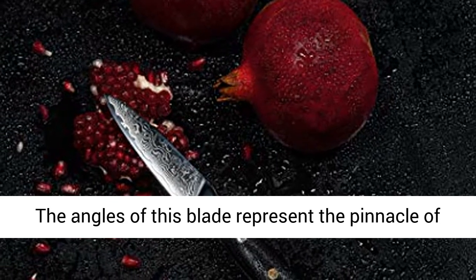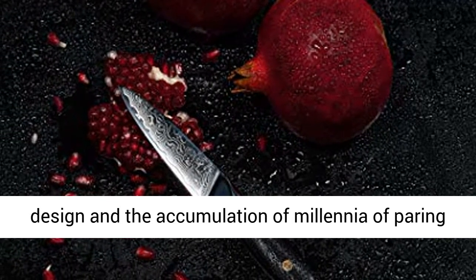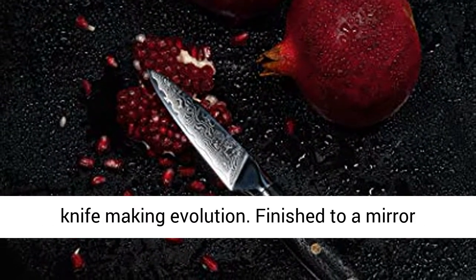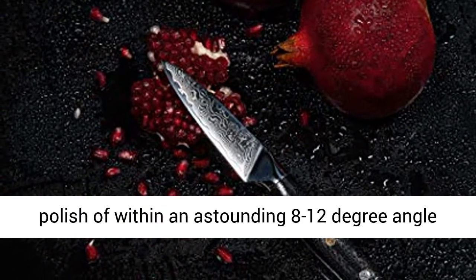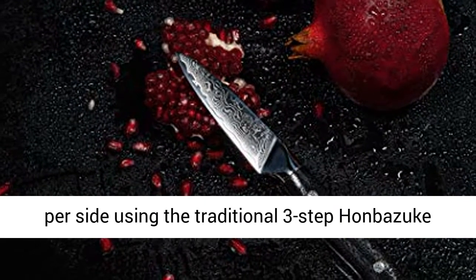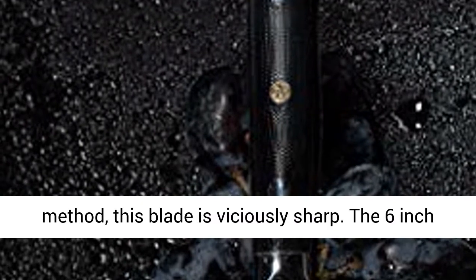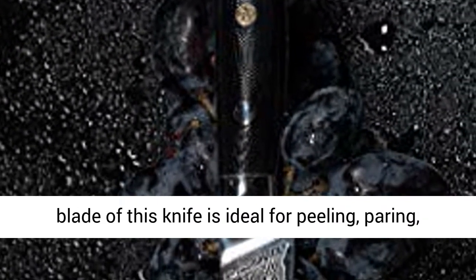The angles of this blade represent the pinnacle of design and the accumulation of millennia of paring knife-making evolution. Finished to a mirror polish of within an astounding 8 to 12 degree angle per side using the traditional three-step Honbazuke method, this blade is viciously sharp. The 6-inch blade of this knife is ideal for peeling,